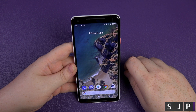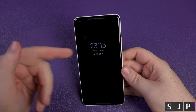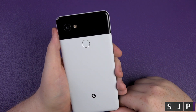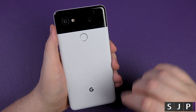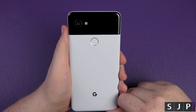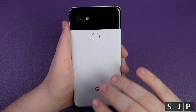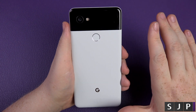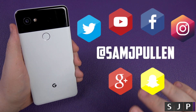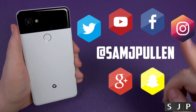And that's it — that has been my first ever setup of a Pixel phone, and I must admit it was very very enjoyable. Very similar to other Android experiences with a few Google extras added in. If you have any questions about this phone or anything else — iPhone, Android — hit me on Twitter at SamJPullen, or find me on Facebook, Snapchat, and Instagram.